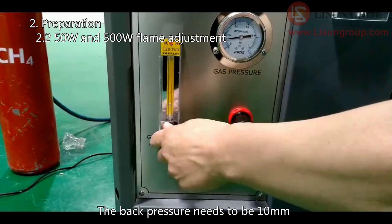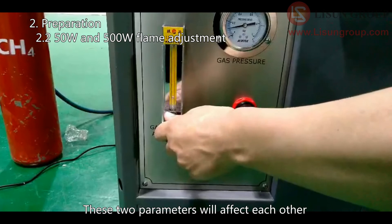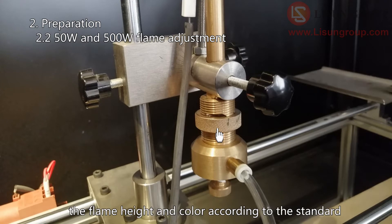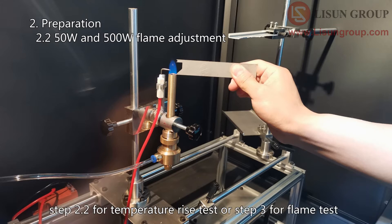The back pressure needs to be 10 millimeters. These two parameters will affect each other, and the two parameters need to be adjusted together. Adjust the knob of the Bunsen burner to adjust the flame height and color according to the standard. The 50 Watt flame is a 20 millimeter blue flame. After the adjustment, you can go to step 2.2 for the temperature rise test or step 3 for the flame test.